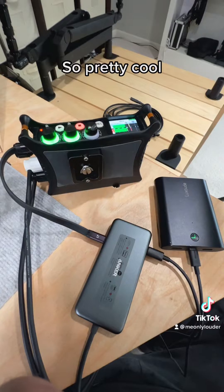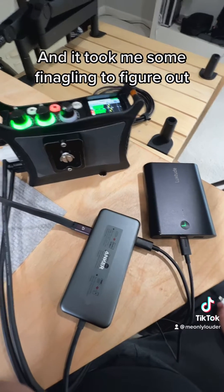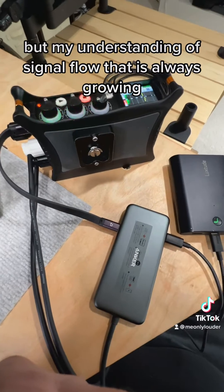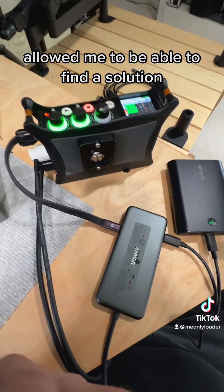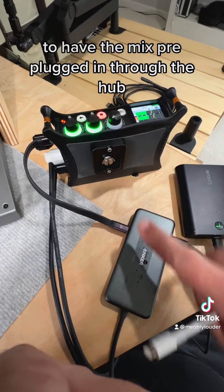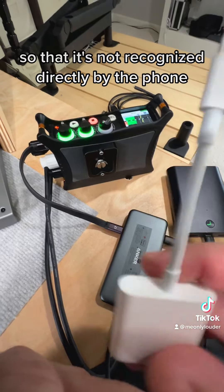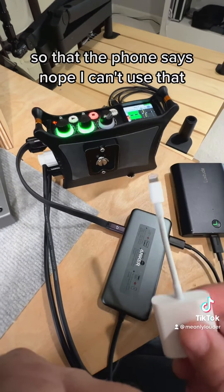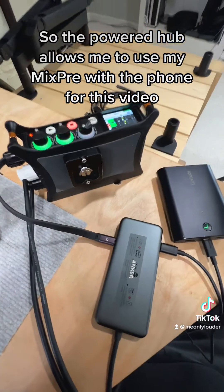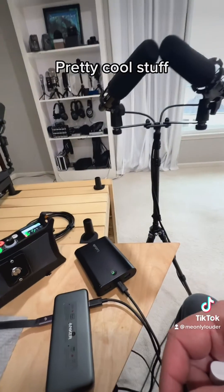It took some finagling to figure out, but my growing understanding of signal flow allowed me to find a solution — having the MixPre plugged in through the hub so that it's not recognized directly by the phone. The powered hub allows me to use my MixPre with the phone for this video. Pretty cool stuff.